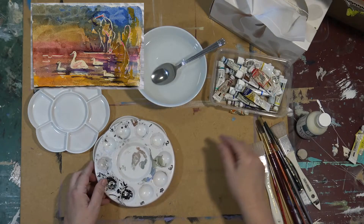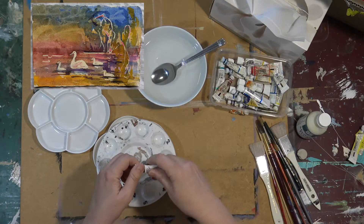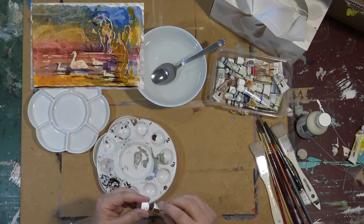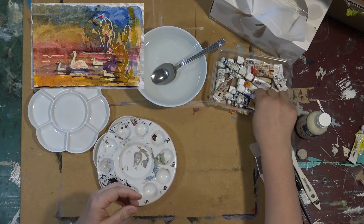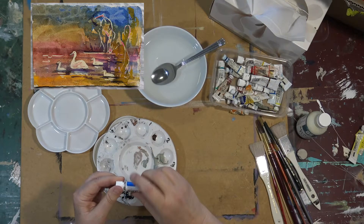I use several palettes. I use first of all a little one like this. I just put a really small amount — a pea-sized amount — of the colours that I've chosen to use on any particular project. Just a small amount of each in the palette.